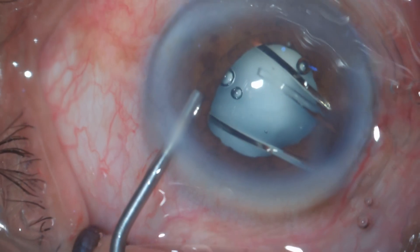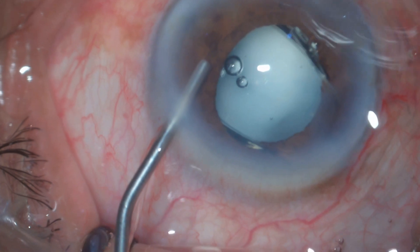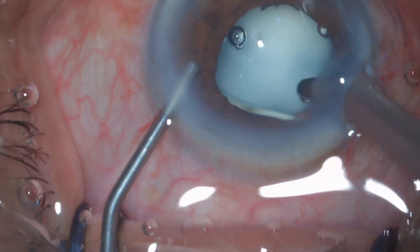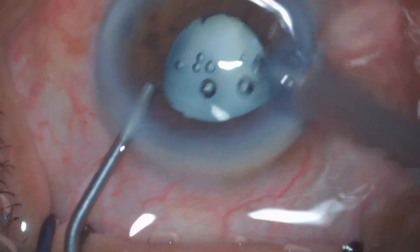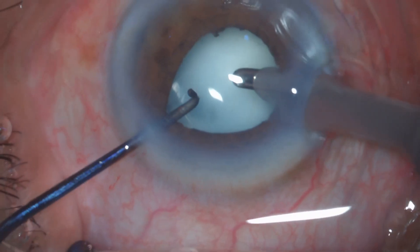This is a hydrophobic single-piece IOL that I'm implanting in this patient, into the bag, with a little hydroexpression. But again I'm thinking — is the surgery complete, or can I do anything else for this patient?